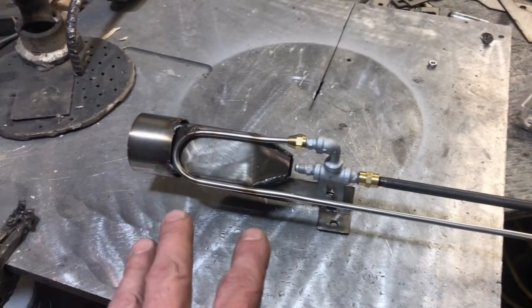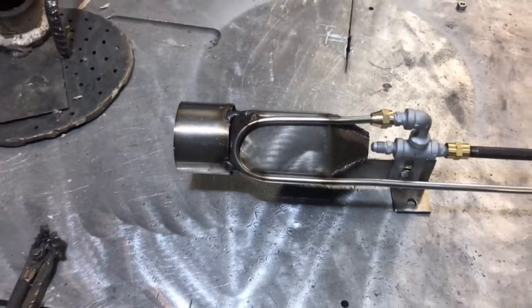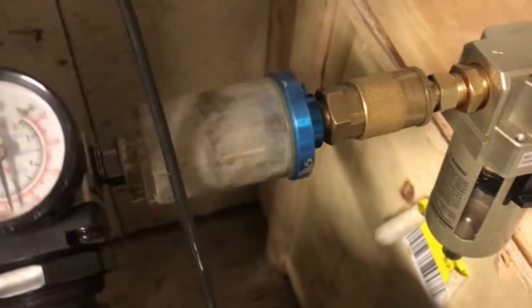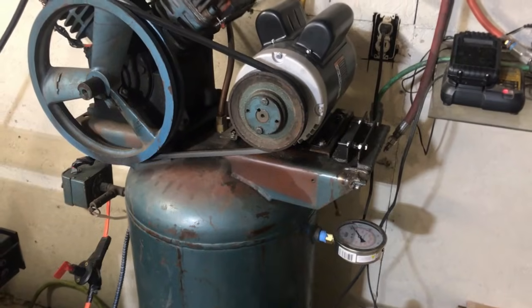The next important thing is dry air. The slightest bit of water spraying through this thing will produce steam, and steam has a tremendous ability to absorb heat. So we're going to be using a primary water separator, a secondary water separator, and a very large desiccant canister to run this device. We're going to be using a four-cylinder electric compressor for the test.